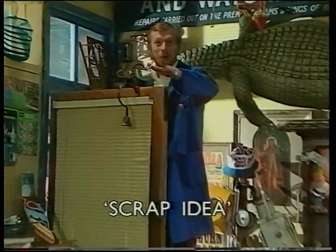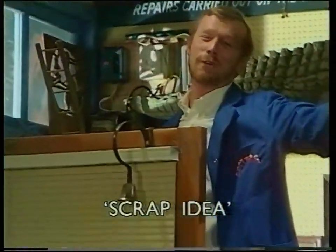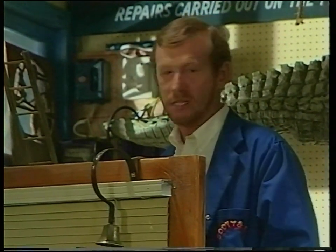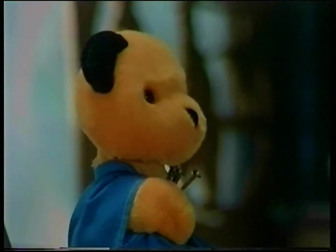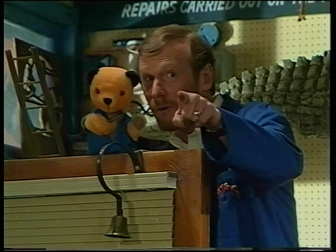Oh, hello there. Welcome to Sooty and Co, the friendly store which sells everything. Or we would if there were any customers. That's why we're putting this bell up here, because we may be missing customers whilst we're having tea in the back. Sooty's meant to be lending a hand. Oh, he's here. Come on over here, Sooty. I see you've got the screws. Wave to them. Go on, wave.